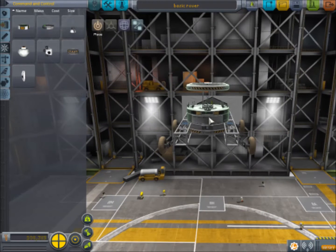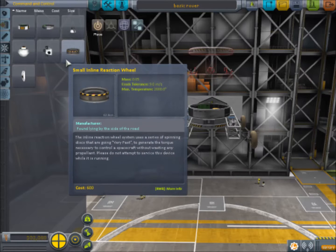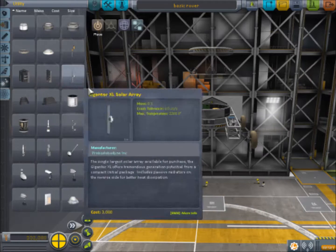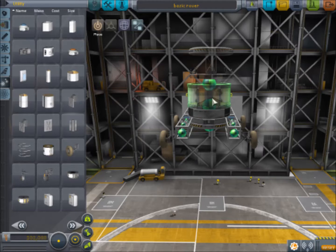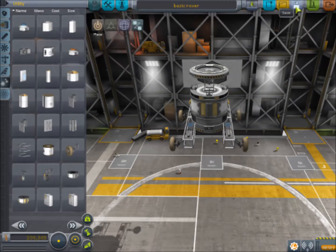What I want to add to the top of this thing is a service bay — or should we add it all to the bottom? Maybe we should just add it all to the bottom, make it kind of like a little rover tower. I don't want it to be too tall. I haven't tested this in version 1.0 — this is an old design of mine and I'm basically rebuilding from scratch. Let's test this out and see if it's going to be too tall and unruly.